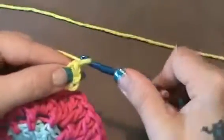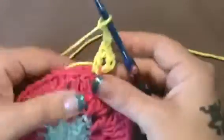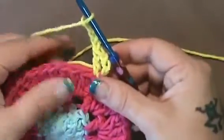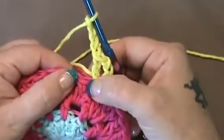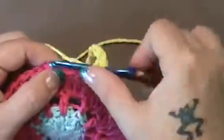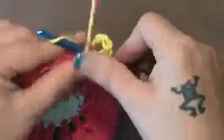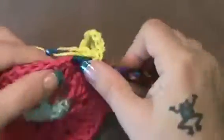Then she wants us to chain 4 — 1, 2, 3, and 4. Now you're going to skip over the next double crochet, right here, you're going to skip that. Then in the next one, you are going to do 2 double crochet here. 2 in the same stitch.